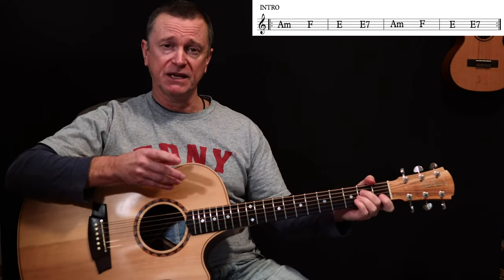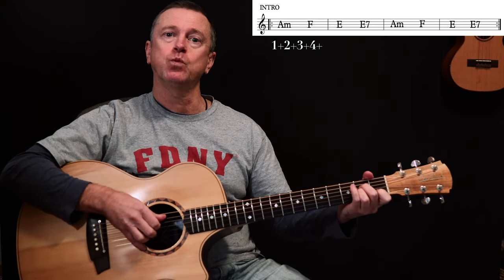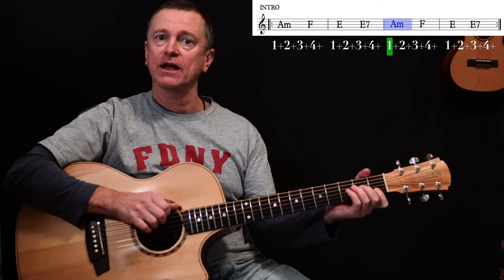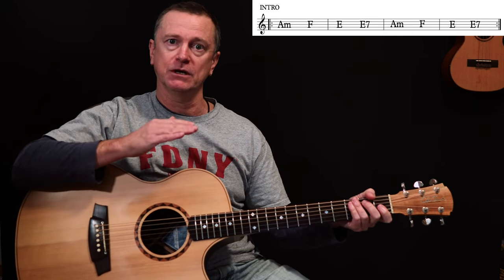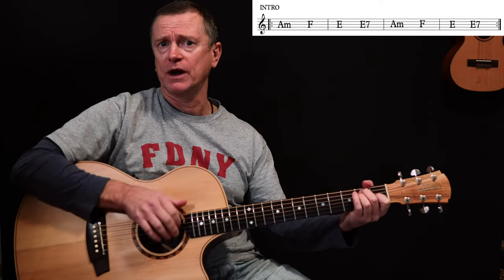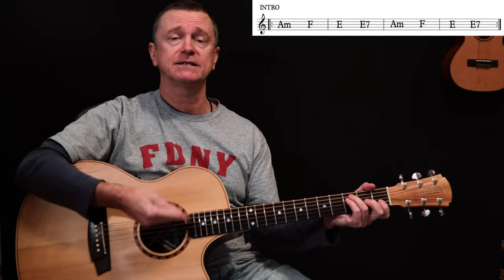Rhythmically speaking, what's important is that you change to the E on the 4 and, and then you change to the E7 on the 2 and of the next bar. So it's: 1 and 2 and 3 and 4 and, 1 and 2 and 3 and 4, 1 and 2 and 3 and 4, and 1 and 2 and 3 and 4. Because those last two chords change on an 'and', you want to catch them on an up strum, so they fit in really perfectly in that groove. Your strumming hand stays natural - 1 and 2 and 3 and 4 and. Whether you're plucking with your fingers or strumming, it's the same theory - you're changing on that 4 and beat and the 2 and beat.